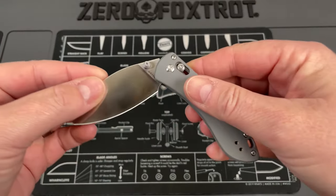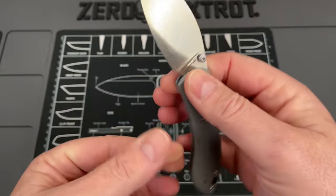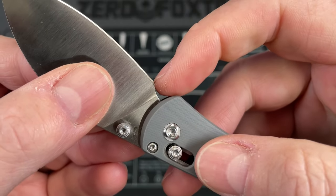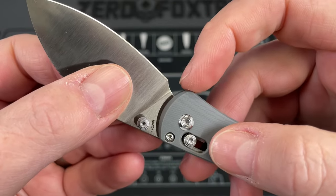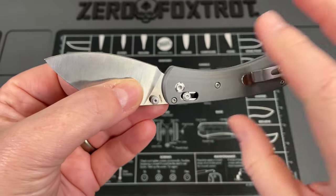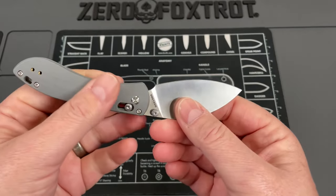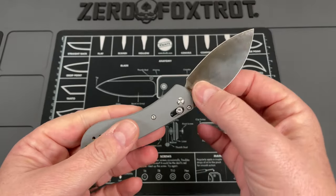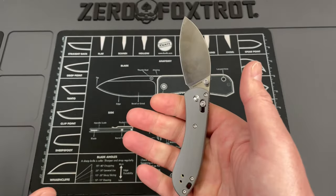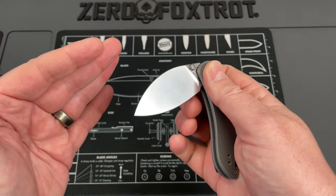A couple of small negatives: this is going to be a little tight to sharpen — you can see the angle is going to be awkward. The choil — I kind of wish it had come out just a little bit more. It's not going to be horrible, but this will be a bit more difficult to sharpen because of the size of the knife and the curvature of the blade, which I do love by the way.